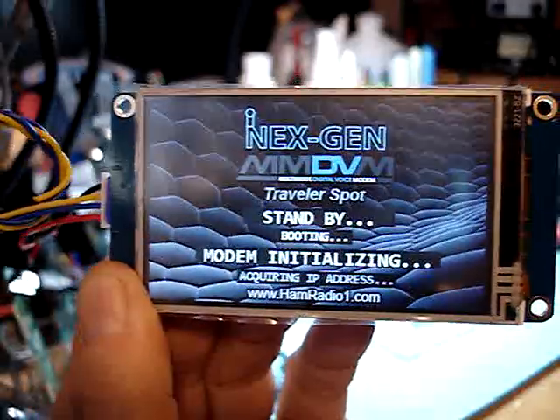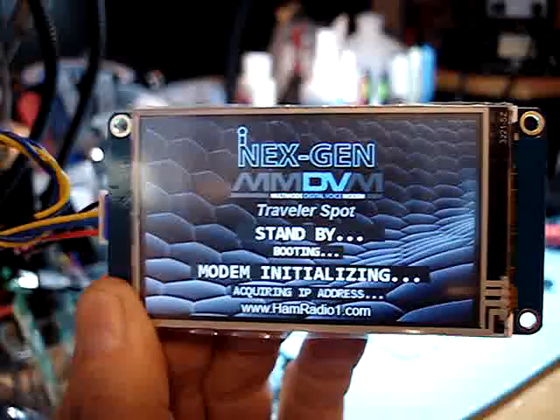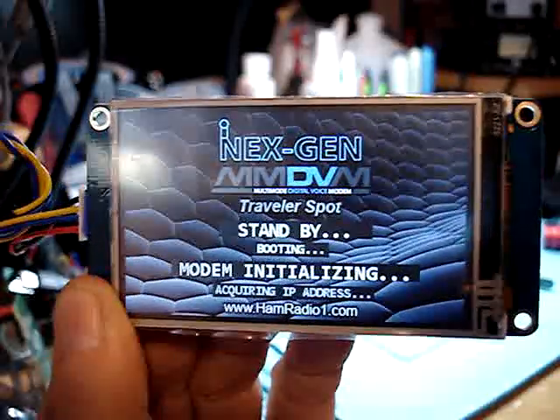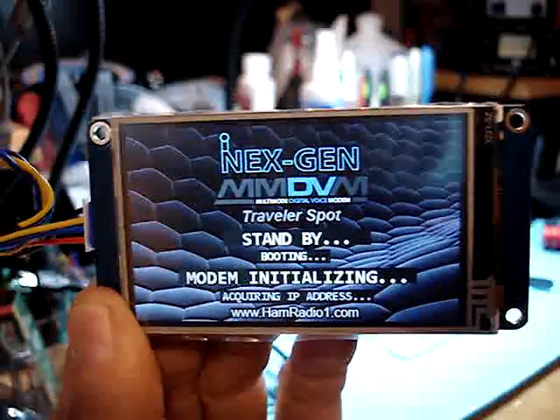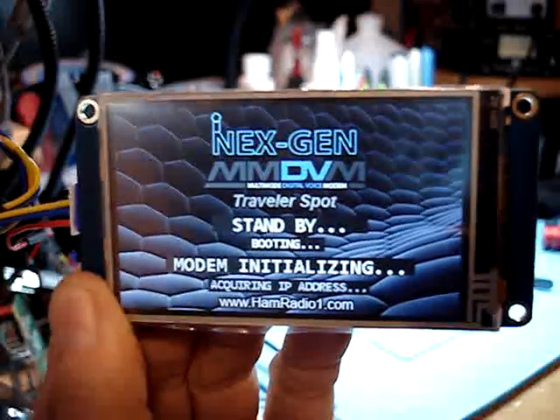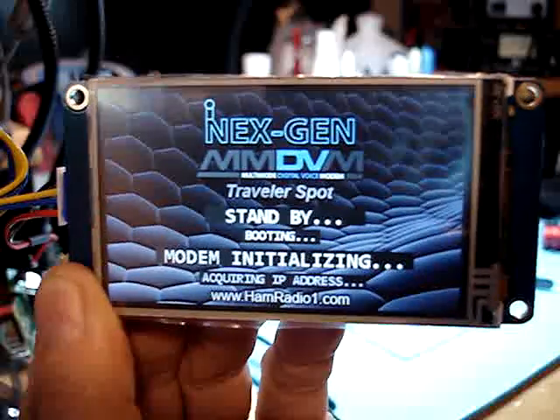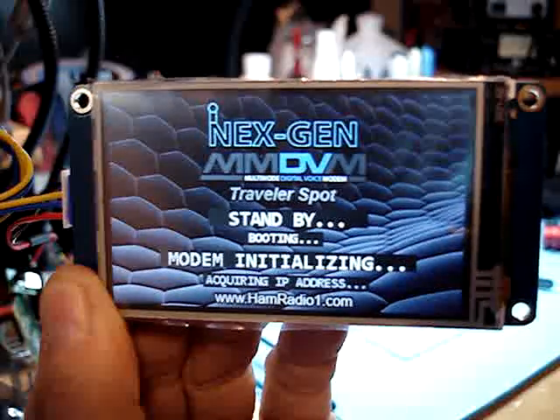This is Bobby, KM6IKH. I am the founder and lead engineer over here at NextGen Labs. This is a good example of a successful Nexion screen programming segment. Have a great day and 73.